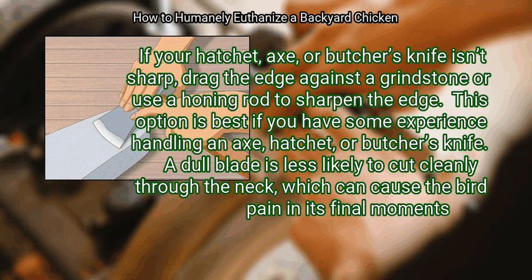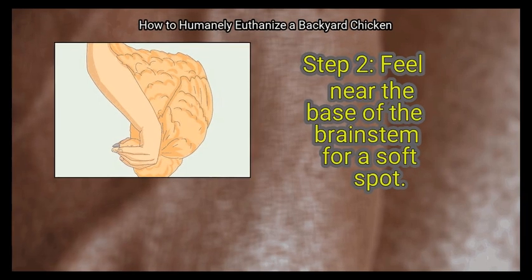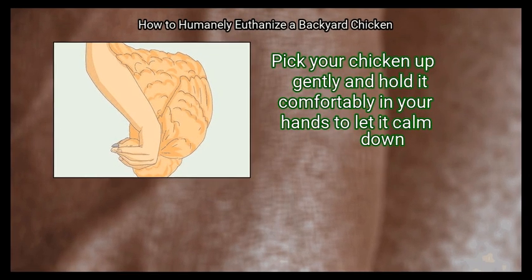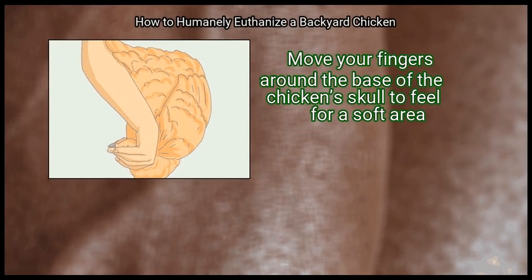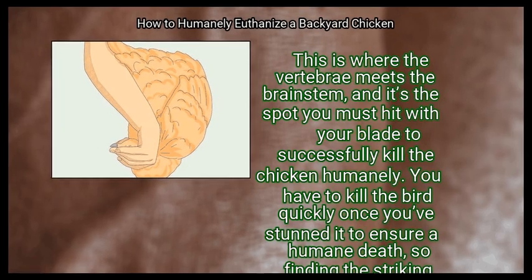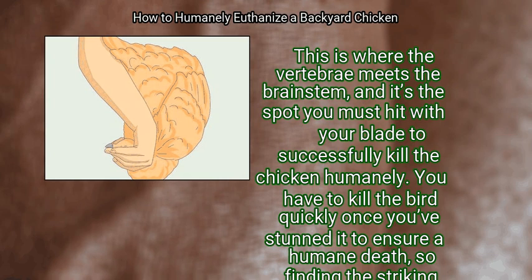A dull blade is less likely to cut cleanly through the neck, which can cause the bird pain in its final moments — the sharper your blade, the more humane. Step 2: Feel near the base of the brain stem for a soft spot. Pick your chicken up gently and hold it comfortably to let it calm down. Move your fingers around the base of the chicken's skull to feel for a soft area. This is where the vertebrae meets the brain stem, and it's the spot you must hit with your blade to successfully and humanely kill the chicken. Finding the striking spot ahead of time will make this process smoother.